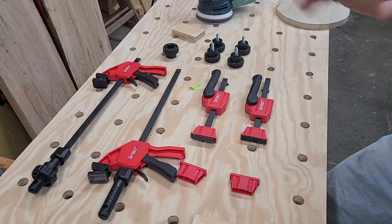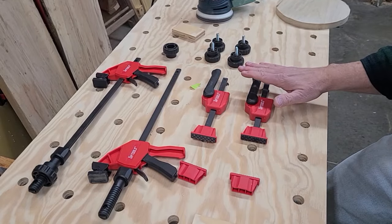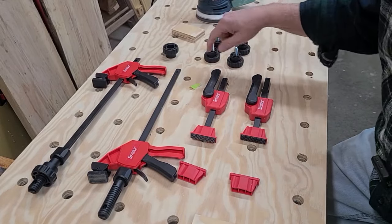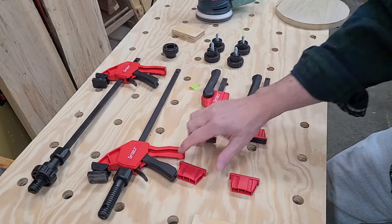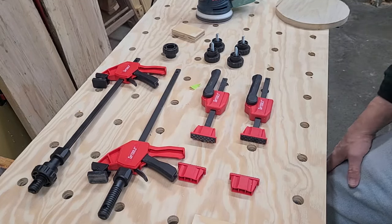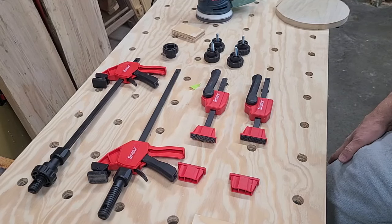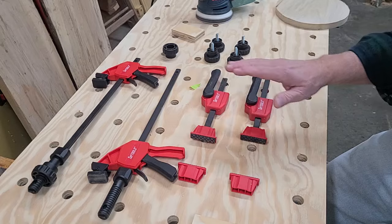I want to introduce you to the Taytools MFT Table Clamp Kit. This clamp kit is the ultimate complement to any MFT table or workbench that has 20 millimeter dog holes. It contains all the clamps that you would need to clamp any size or shape part — whether you're routing, sawing, sanding, planing, gluing, or doing assembly.